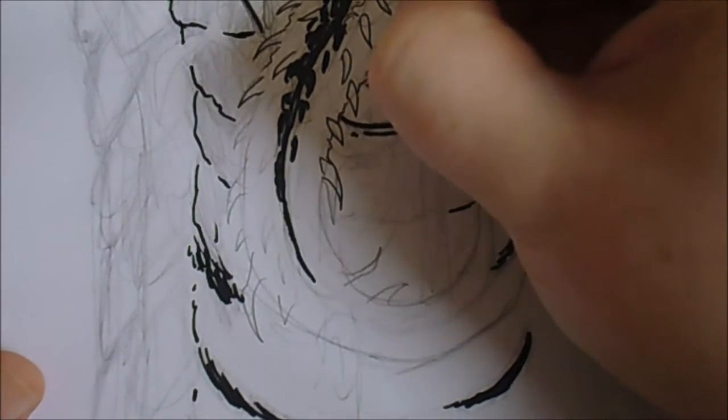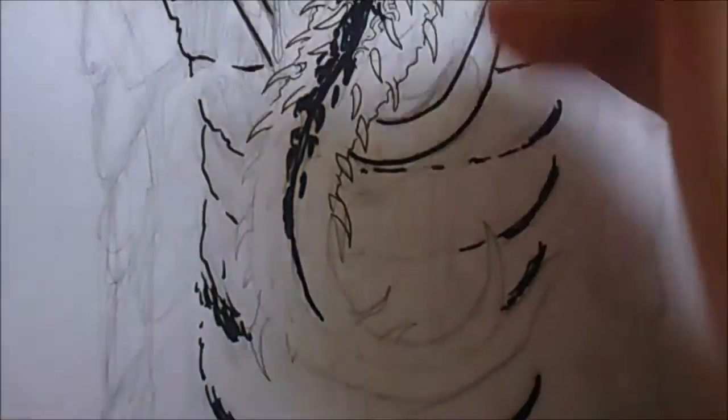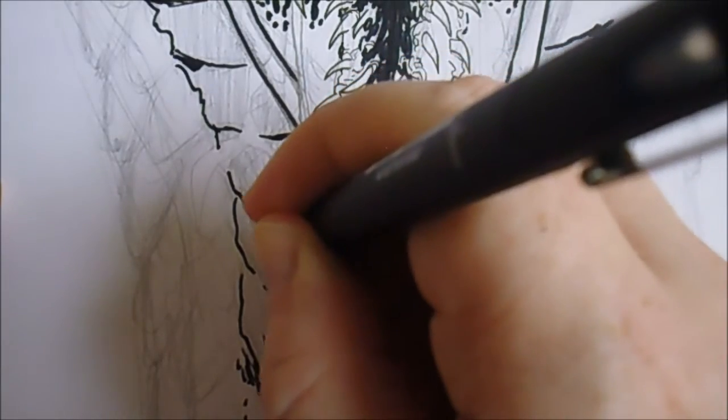It's raining out there - crappy weather, but I like it when it's raining. Keeps all the kids inside. There was screaming and I'm trying to do a drawing video.